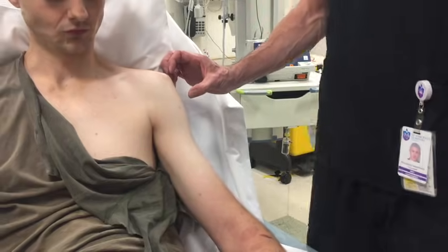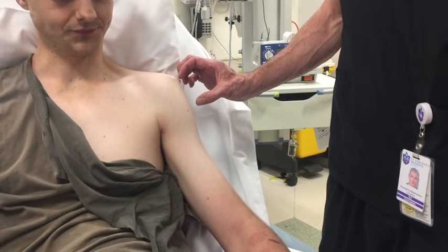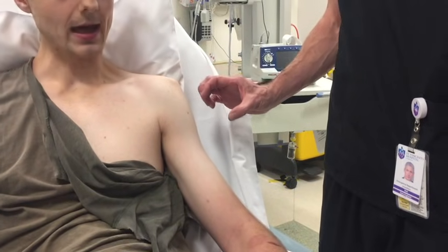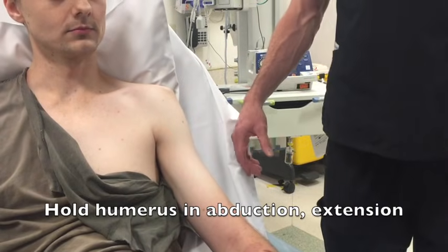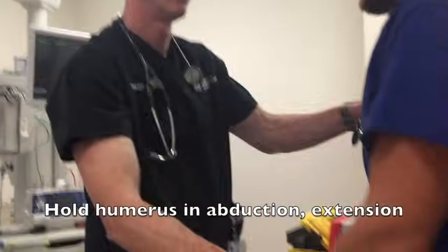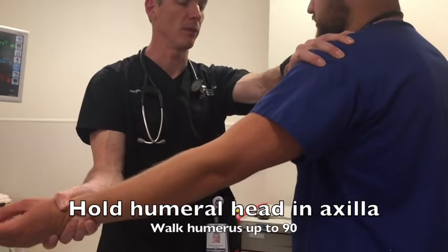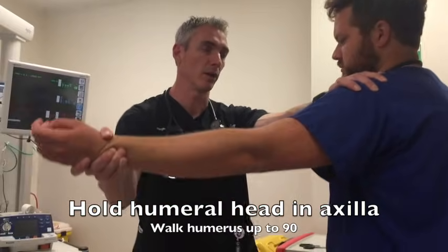I think this is probably an antero-inferior subluxation because we've got a really quite marked step here, so the humeral head's sitting quite low. At which point we'll go with the zero position technique. So we're going to help you sit up a little bit — chest out, shoulders back. And what you're going to do, because we are left-sided here, is get hold of the arm here and pop the thumb to hold onto the shoulder.